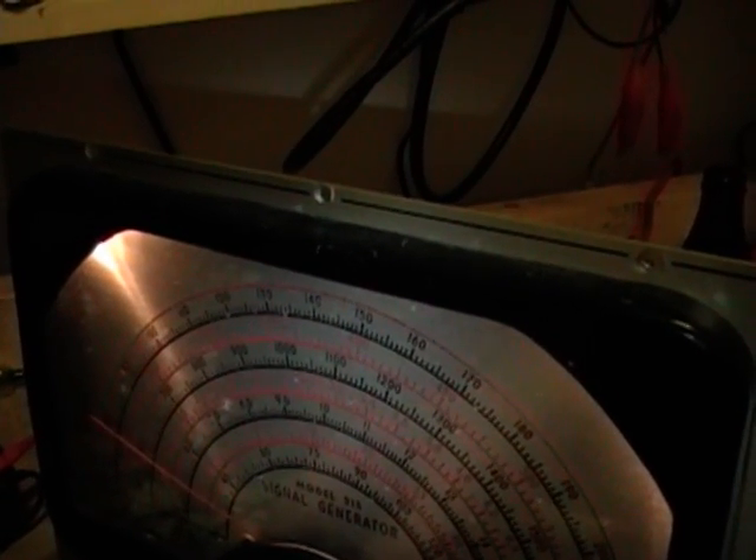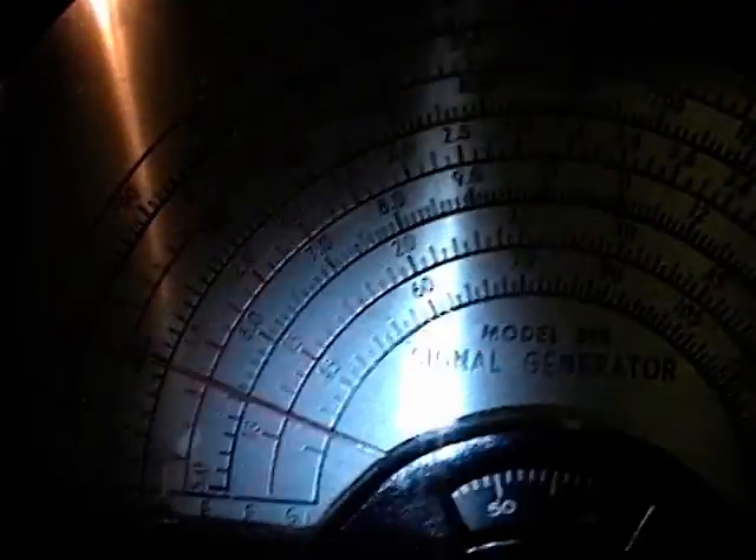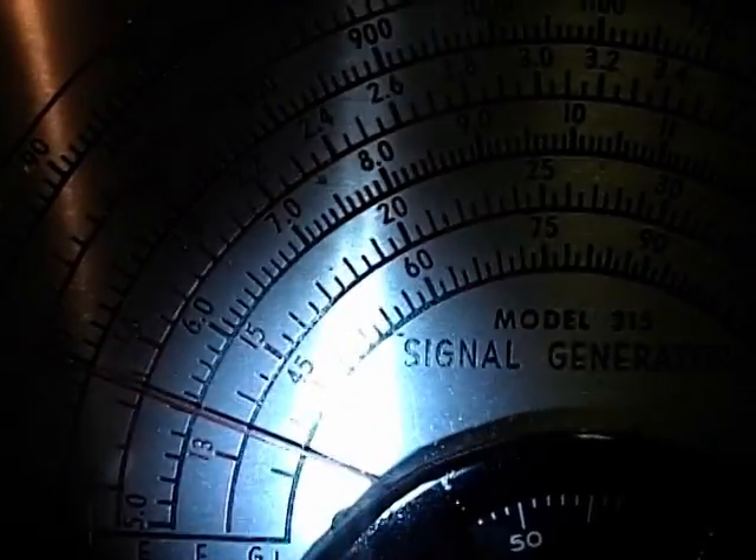Right about there — that's when they're dead on. What you're hearing when I'm off a little bit is the beat frequency difference between the two signals. When they're dead on, there's silence. As you can see, this dial is pretty accurate because I'm right on 600, and so is the radio. An even more accurate way is to use a digital AM receiver — I'll probably pull one out later and give it a try, but so far this is looking pretty good.